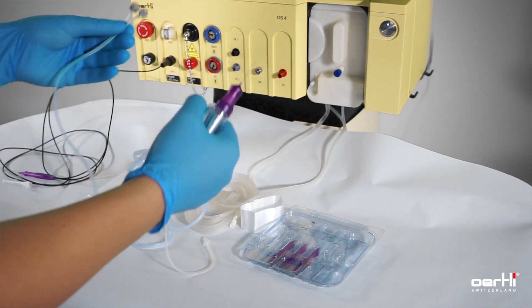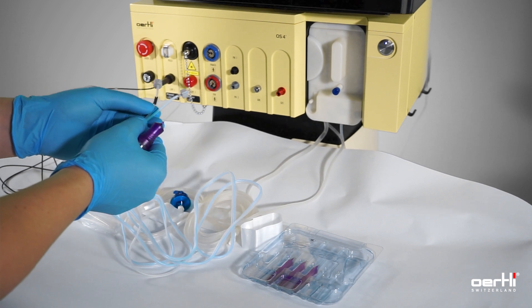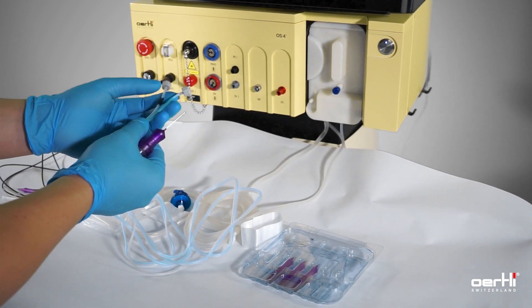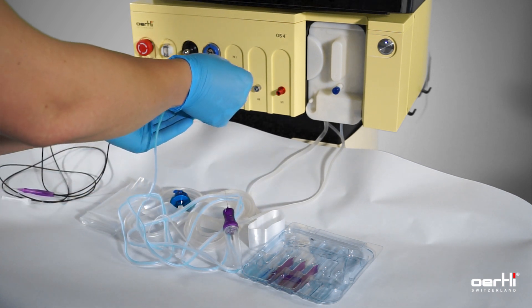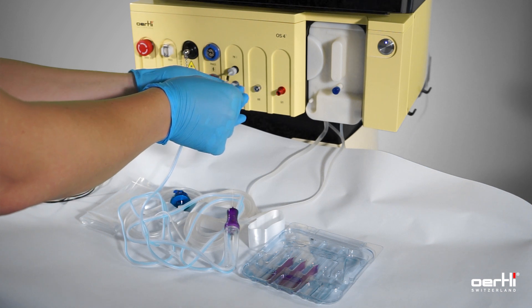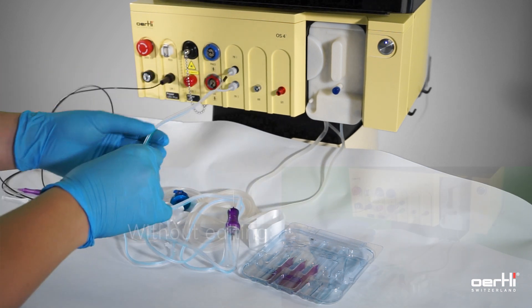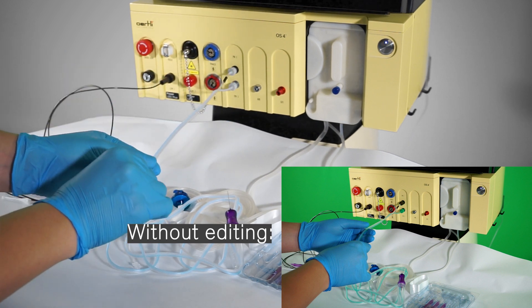Grab the connectors. Follow the color coding — black to black, green to green. Black to black, all the way in. Green to green, all the way in.